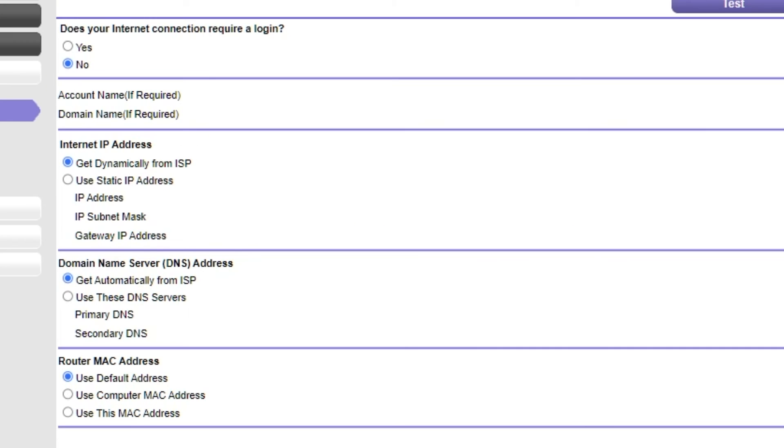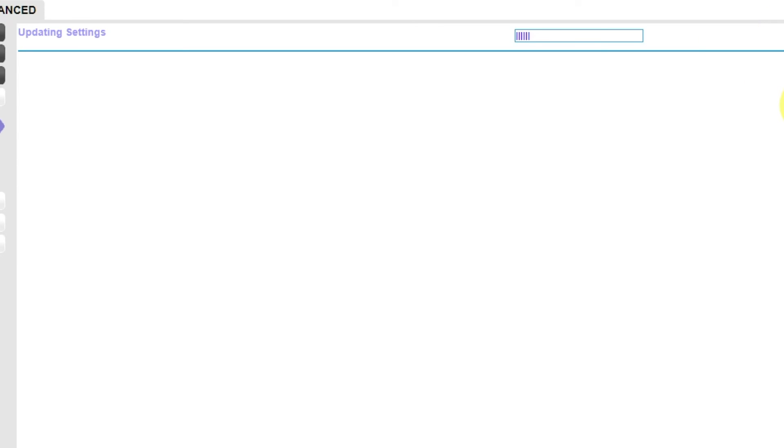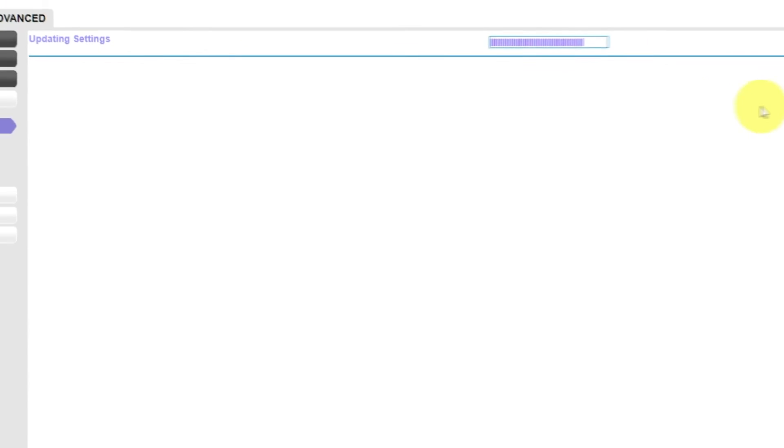Check again that your settings are the same as mine and click Apply. There is no need to clone the MAC address in most cases. But if you can't get an internet connection after the quick setup, I'll show you how to clone the MAC address later in the video.